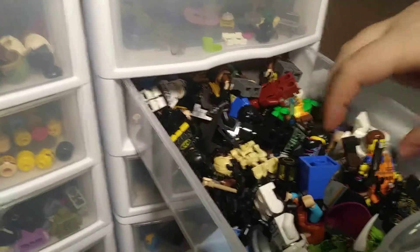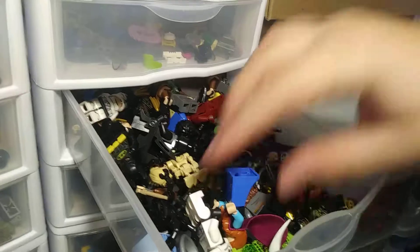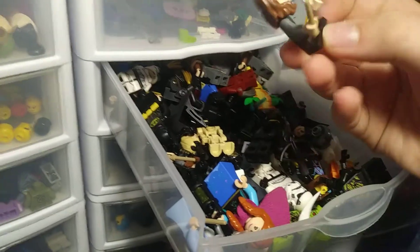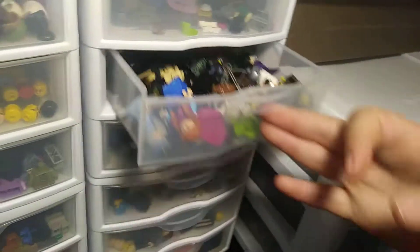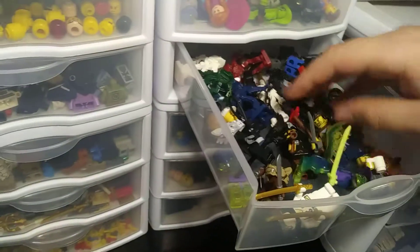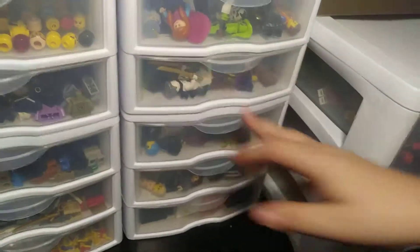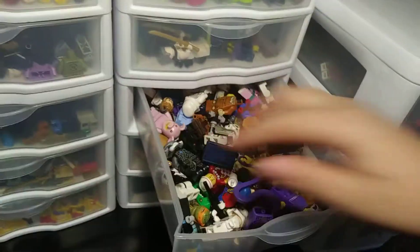These are all the doubles — minifigures I have two of. Like I have two R2-D2s, actually three of him, three of him. Stuff like that — two of this one. These are the customs drawer, and these are minifigures to fix. I'm going to go through this.